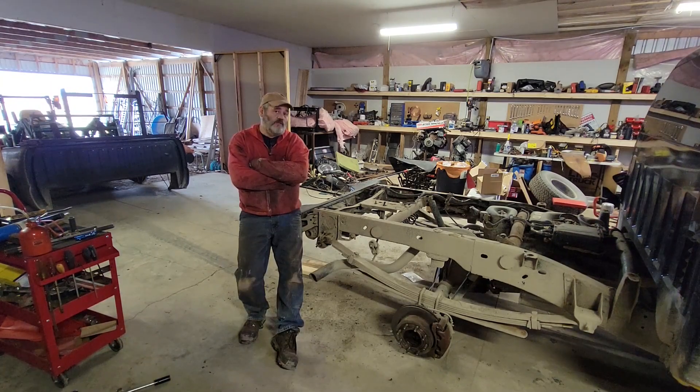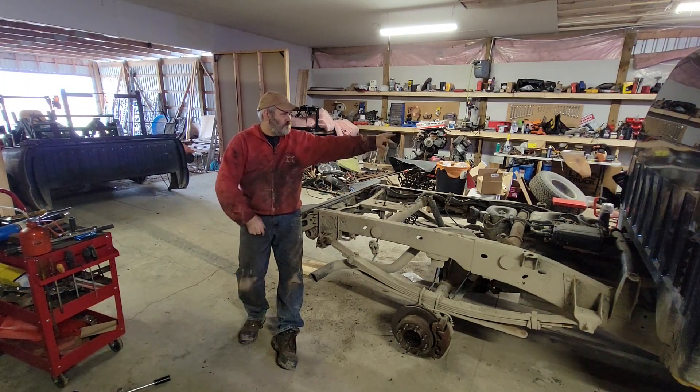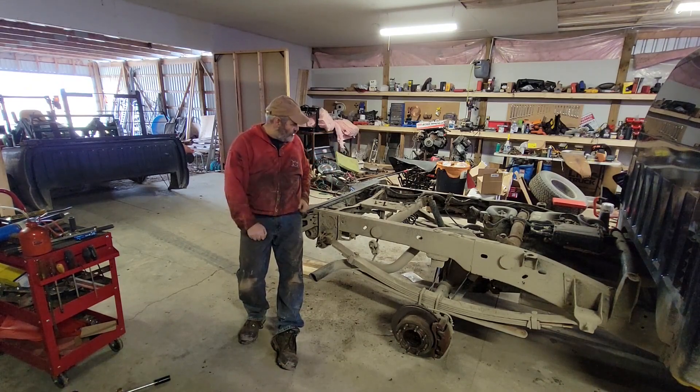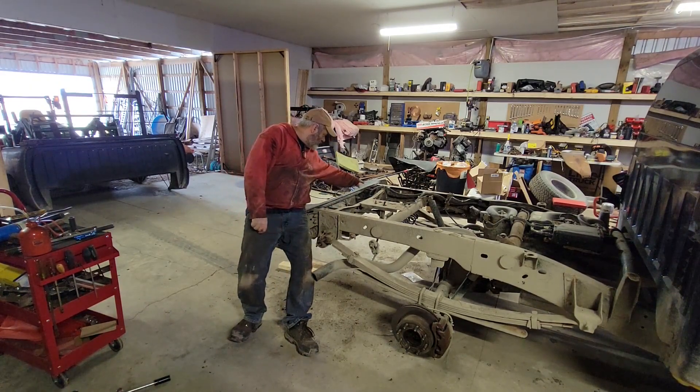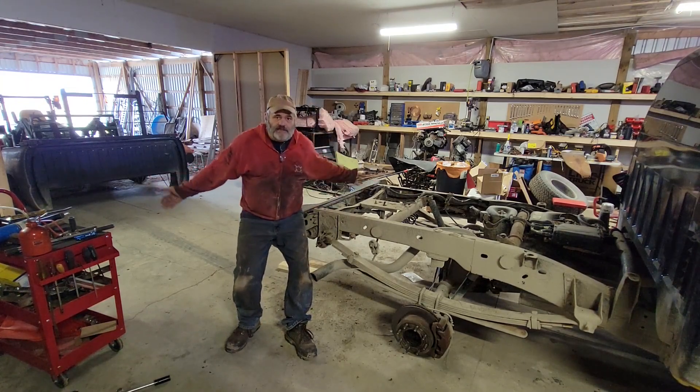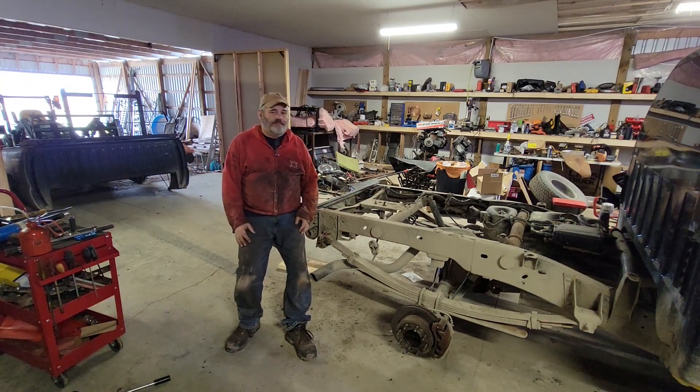I'm only going to fight with it for so long before I do something like this. Eight bolts for the box, two for the gas cap, one little plastic widget, and unplugged two wires for the harness for the lights. Take the box off. Now let's fix this thing without fighting it.